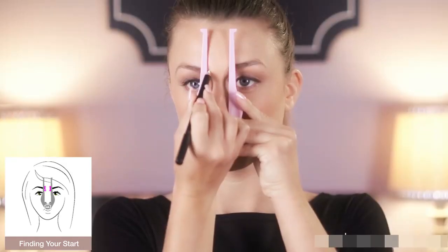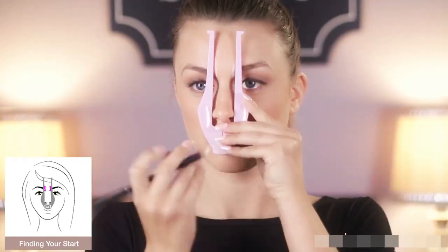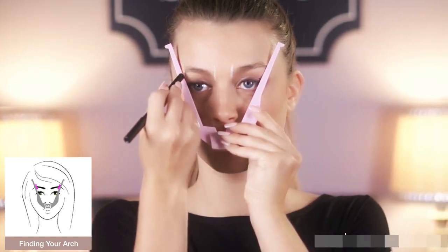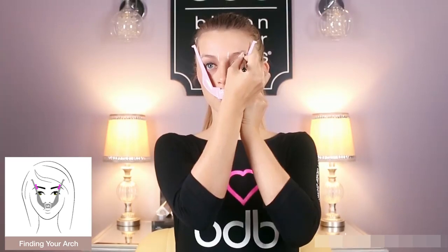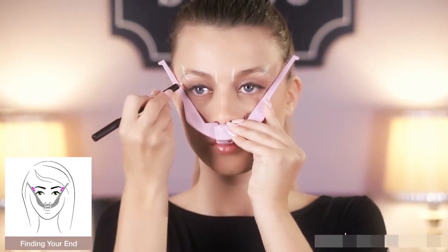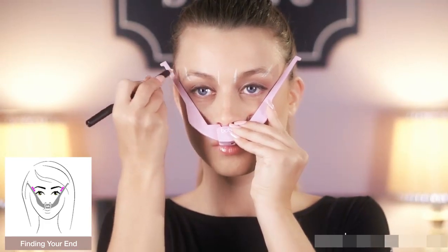Into your facial symmetry. In the closed position, the Brow Buddy Tool will be your guide to begin the outline for where your brows should start. Then, by simply opening the tool to the point where your arch should fall, another set of marks will be created to carefully craft your beautifully constructed outline. Extending the arms of the Brow Buddy Tool a bit further, line the tool up with the ends of your eyes.